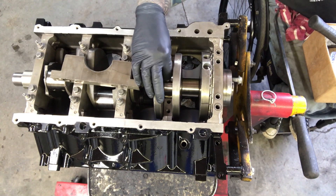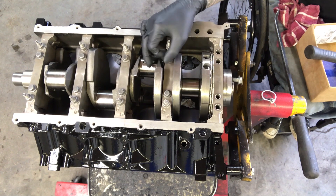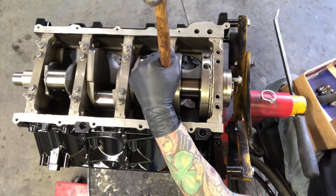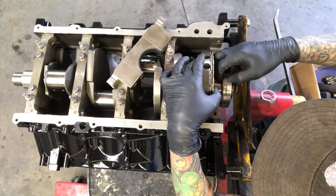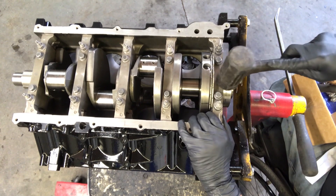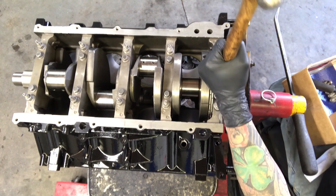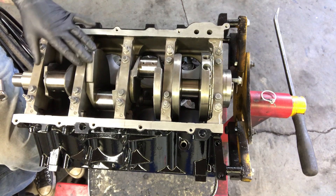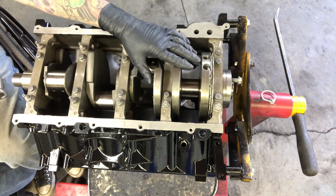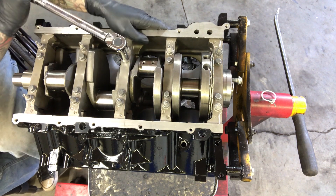The number four is the hard one to get to, so if you need to use needle nose pliers to drop it down in there, just don't squeeze too hard or you'll get a false reading. Now that all the main caps are hand tight with the plastigage in place, it's really important not to turn your crank because that'll ruin the plastigage.